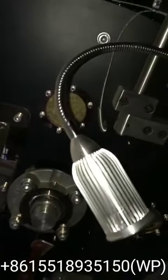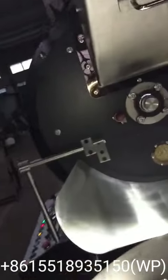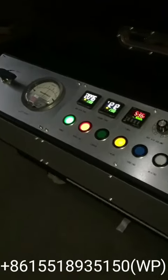It's available with the manual version and the PLC version. This is the manual version. You can see the PID control panel. It has four motors, bean temperature and hot air temperature control, and you can also set the time.